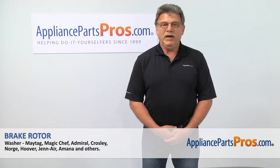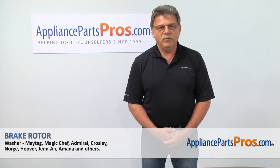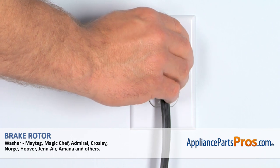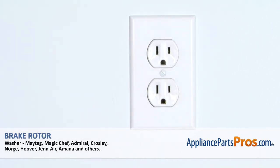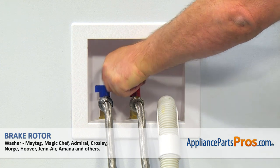Hi, I'm Simon with AppliancePartsPros.com. Today we're going to show you how to repair your appliance. Remember, anytime you work on your appliance, make sure it's unplugged or the circuit breakers are off so there's no chance of electrocution. Also, make sure you turn off the water supply to the washer.